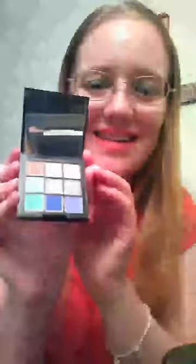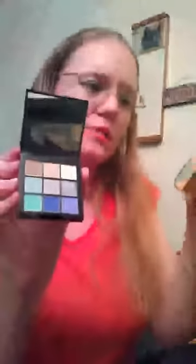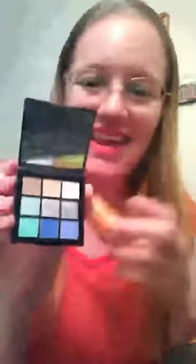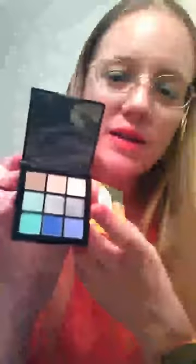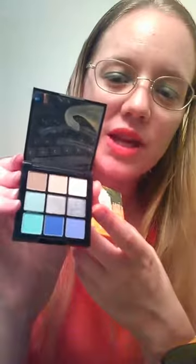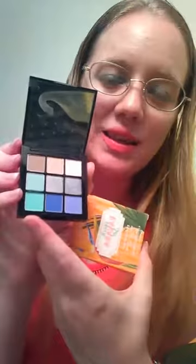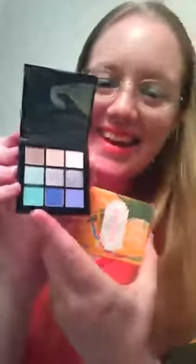This is the mark Eye Contact palette, and this particular shade is called Mojitos by the Sea. You can see there are some more neutral shades on top, two silvery shades, a lighter blue-turquoise-green shade, then a lavender, a darker purplish blue, and a more green teal color.